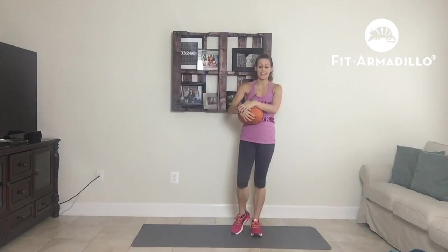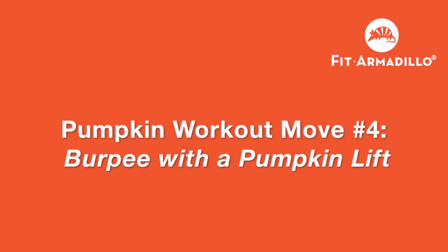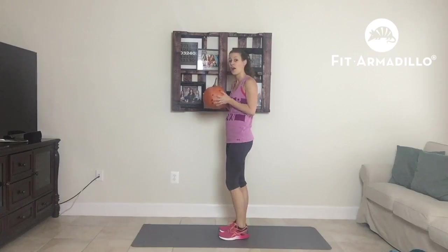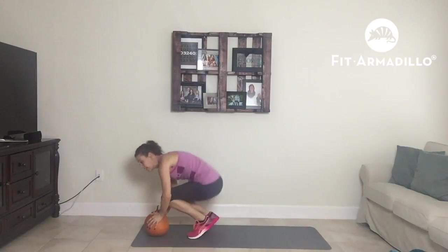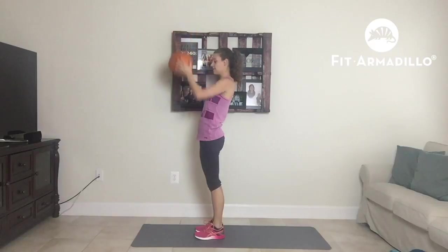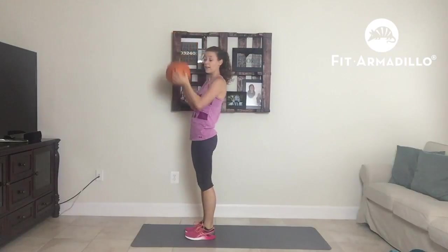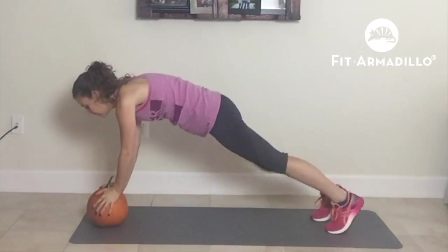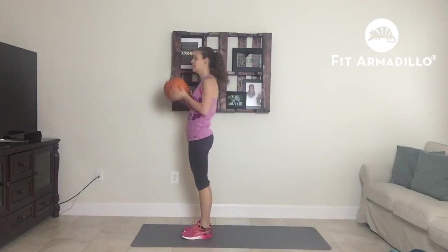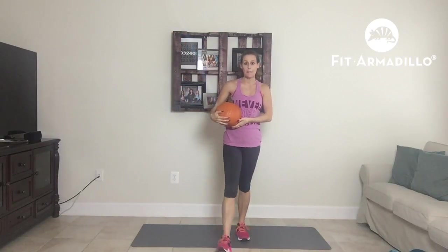Do 10 reps each leg. Next is a burpee with a pumpkin lift. We're going to bring our pumpkin down, hop out, in, up, and press. If you cannot do it, you can modify: step out, step in, pick it up, and bring it up. You want to do 12 to 15 burpees.